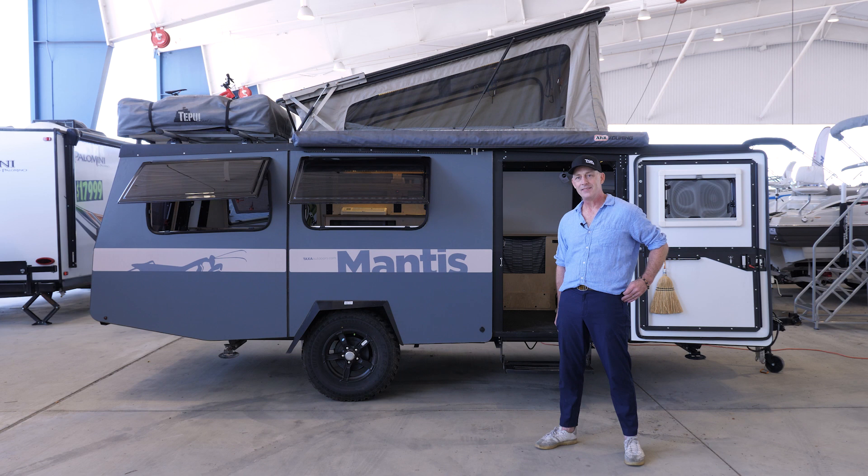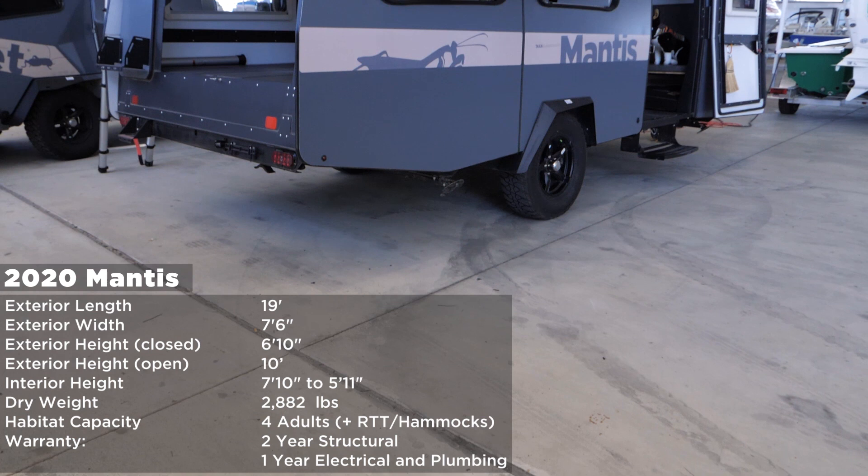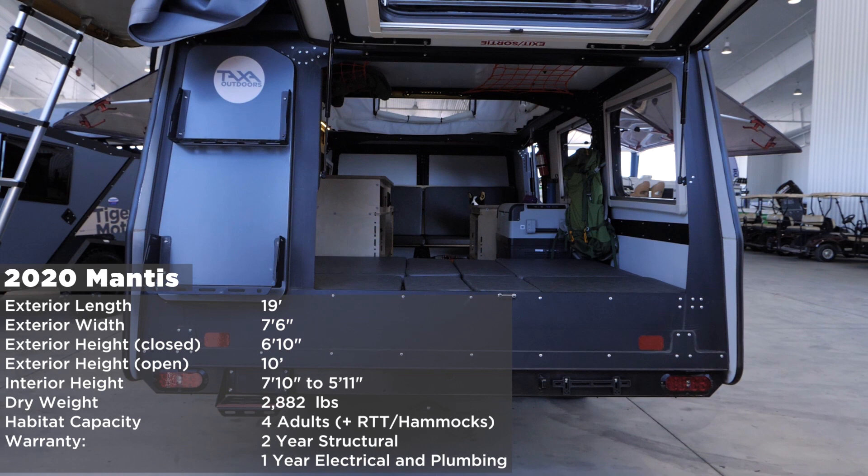I'm going to give you a tour of the 2020 Mantis. It's 19 feet long, 7 foot 6 wide fender to fender. When the roof is down it's 6 foot 10, so it just squeaks inside a garage. When the roof is up, the interior space is as tall as 7 foot 10 and shrinks down to about 5 foot 11. The dry weight is 2,882 pounds, sleeps 4 adults, and with hammocks or a rooftop tent you can add up to 4 more people.